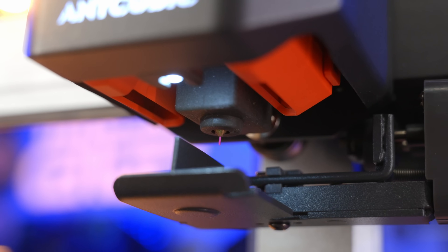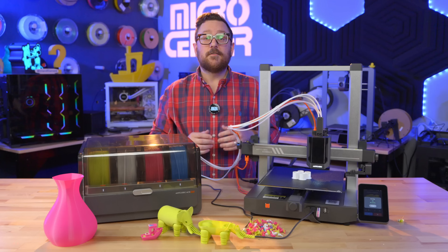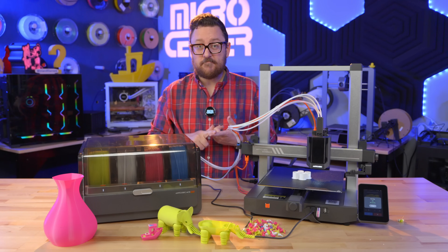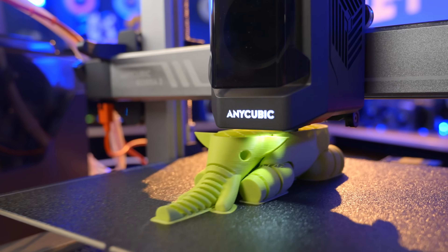The extruder can go up to about 300 degrees Celsius, which will allow you to print more difficult materials such as PETG, ABS, ASA, and even some nylons. You might not want to print nylons and some of these others on an open form factor printer like this, but the nozzle can handle it.